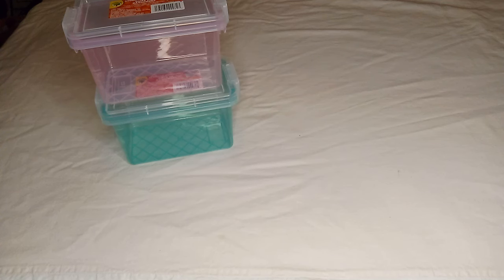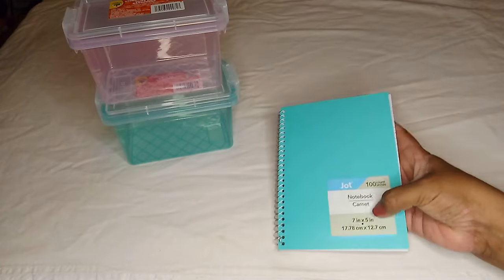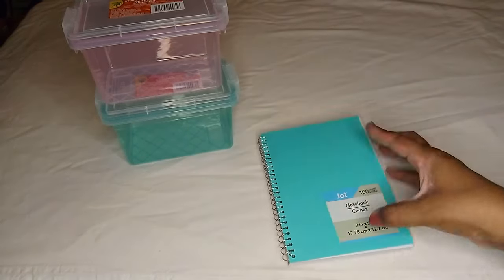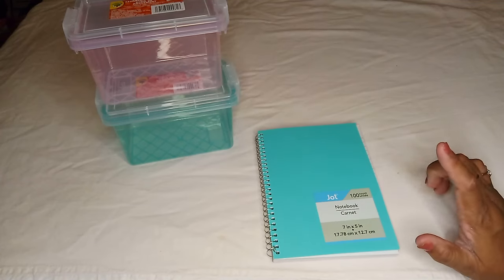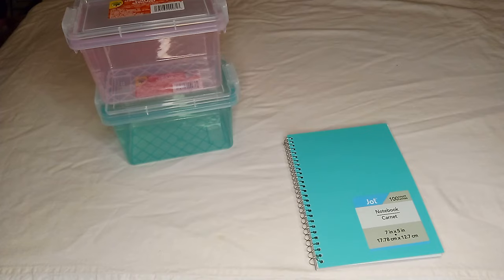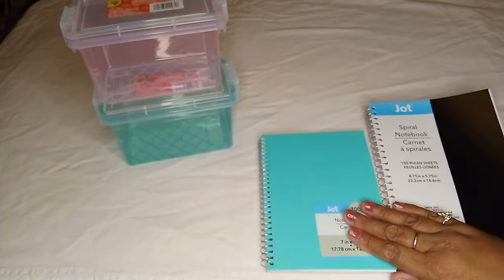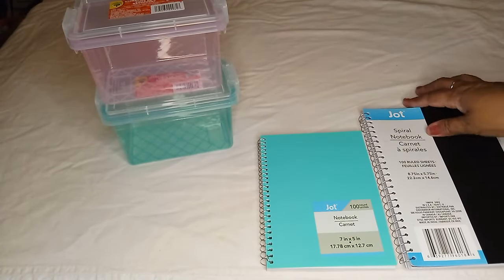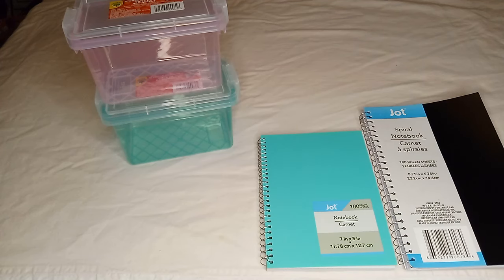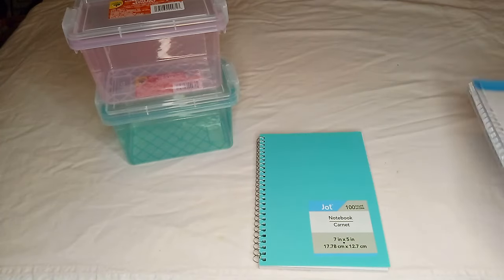In the same colors, I also found this small notebook — it's seven inches by five inches, so it's kind of small. I don't know if you remember from last week, but I have the one I got last week right here so you can see the big size difference. This new one is even smaller than the small notebook you'd normally get for school, and the one from last week was a black one.